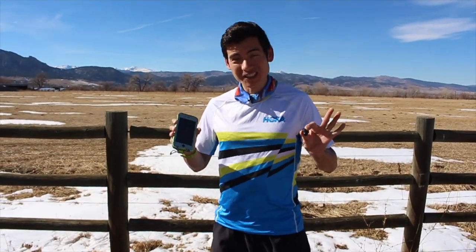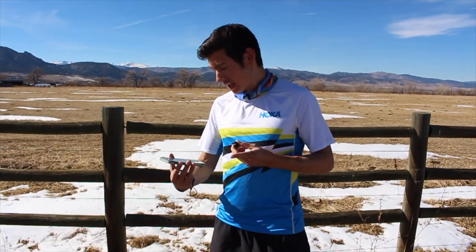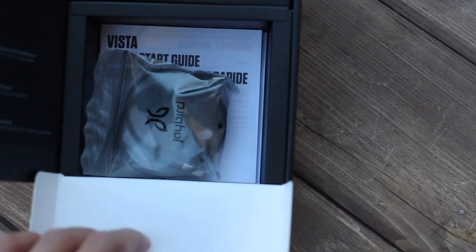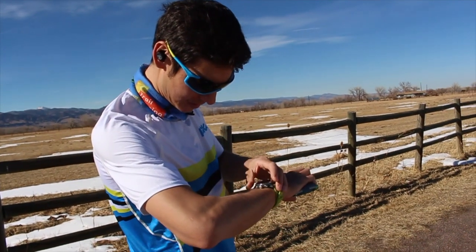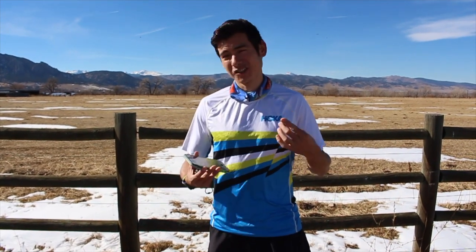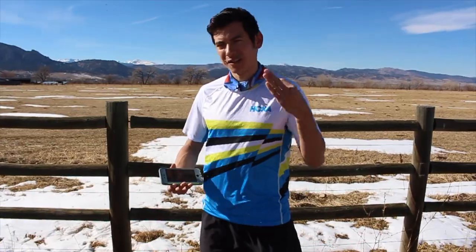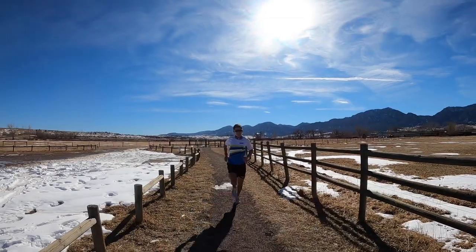The Jaybird Vista headphones are really easy to set up. I just pulled them out of the box, synced them up to the Bluetooth on my phone, and could instantly start listening to high quality music. They've got a great fit — there are adjustable pieces that come with the headphones, so they fit really well and feel very secure when I'm out on the run. Whether you're doing an indoor gym workout, running on mountain trails, or out on the roads or track, they're not going to go anywhere. I really value that in headphone design — the ergonomics, being lightweight and durable.